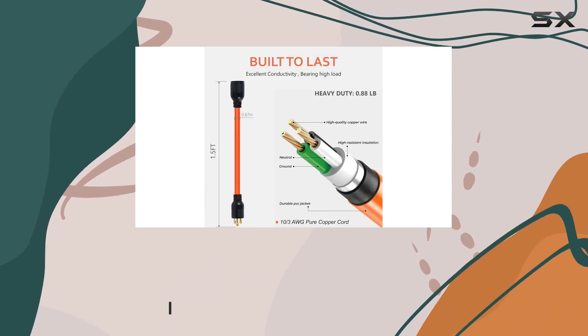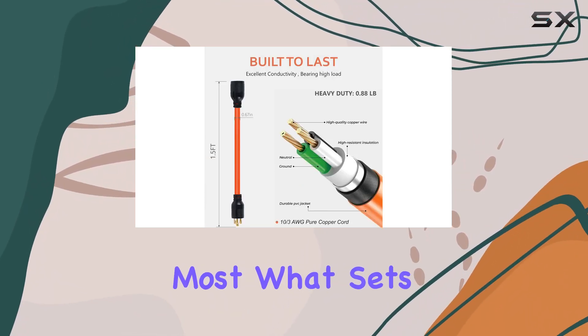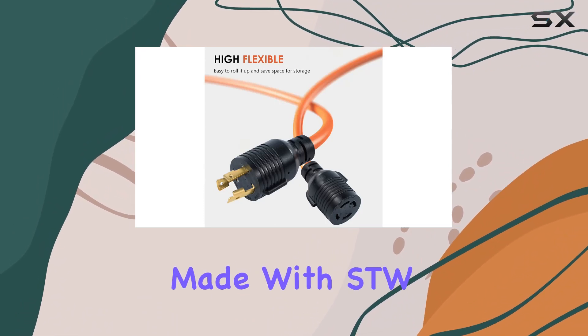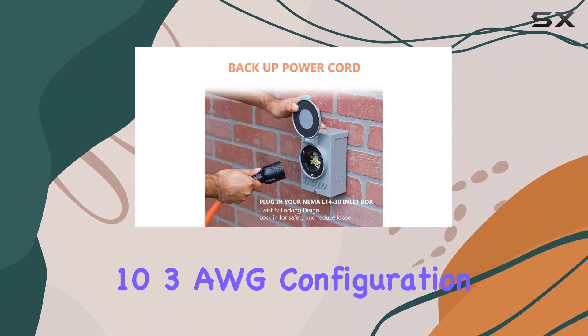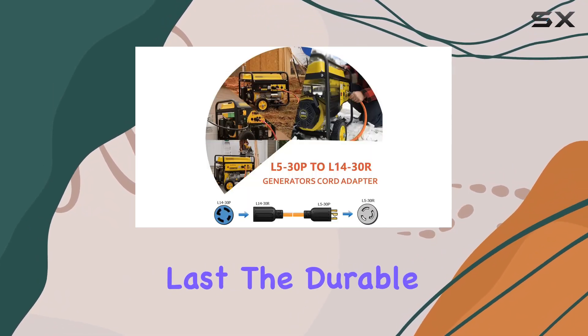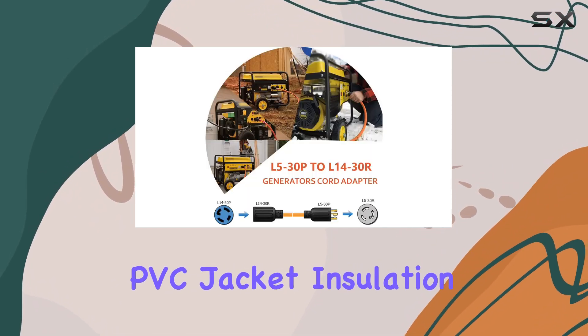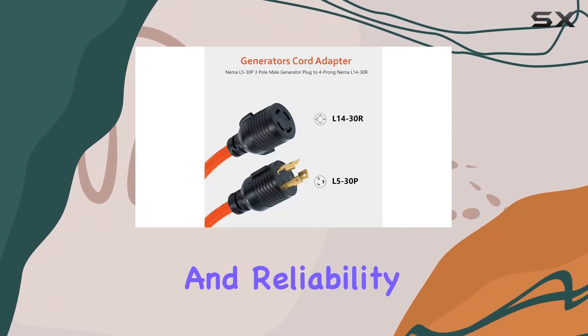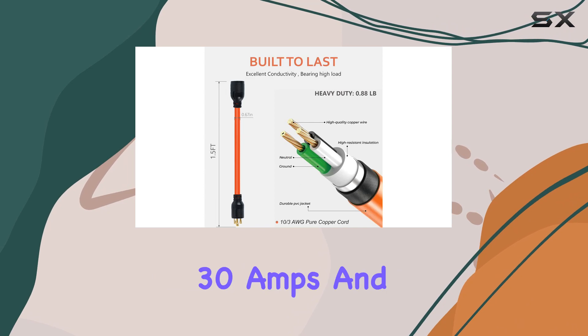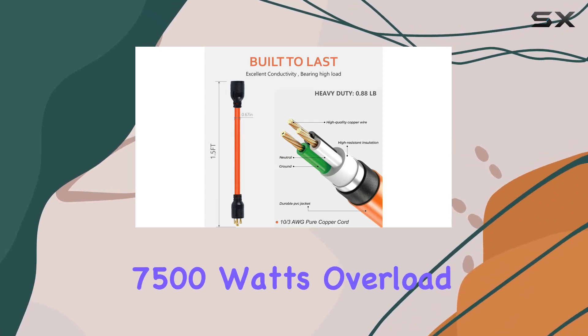What sets this adapter cord apart is its high-quality construction. Made with SDW103 AWG configuration and heavy-duty copper wire, this adapter is built to last. The PVC jacket insulation ensures safety and reliability, while the 10-gauge copper inner wire supports a maximum of 30 amps and 7,500 watts.